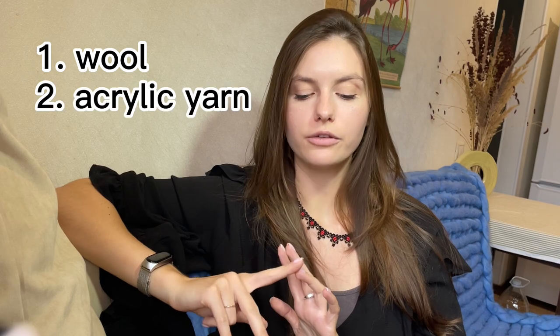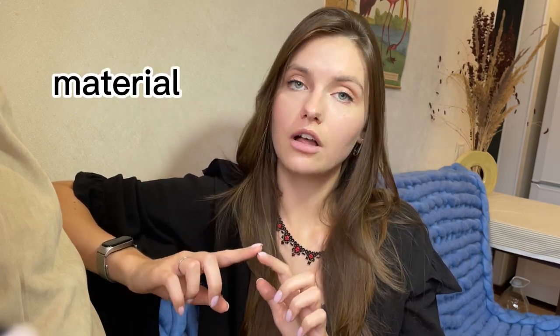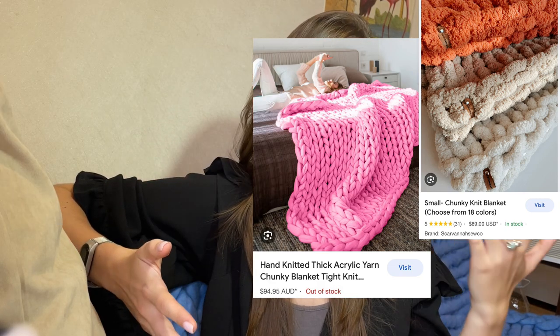Yarn for chunky blankets can be made from different materials, including wool, acrylic, cotton, and blends — each material has its own characteristics. When comparing yarn options for a chunky blanket, consider factors such as weight, softness, material, color, and availability to find the best option that suits your needs and preferences.